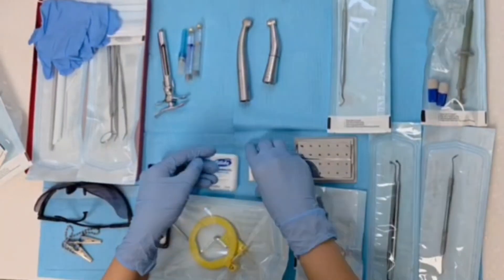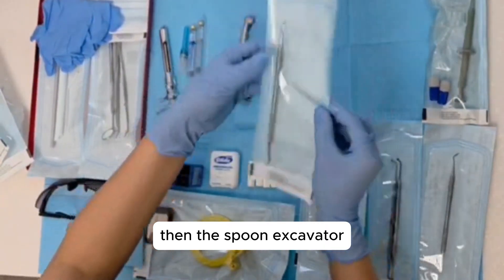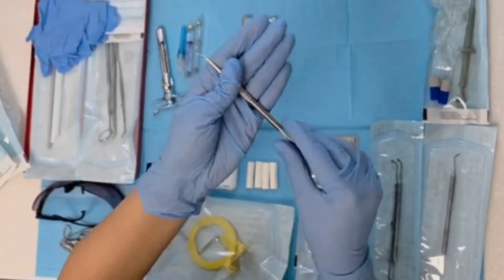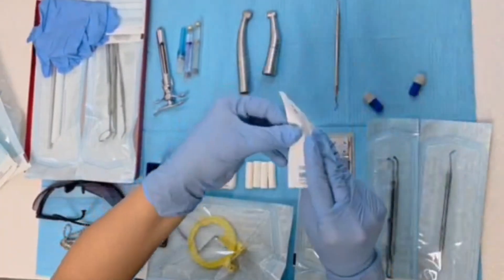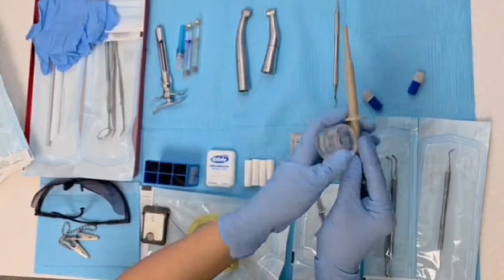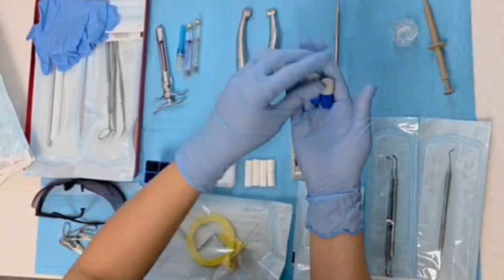Then we will set up some cotton rolls, then the spoon excavator. Then we will set up the amalgam gun. This is the amalgam gun, the dappen dish, and the amalgam capsules.